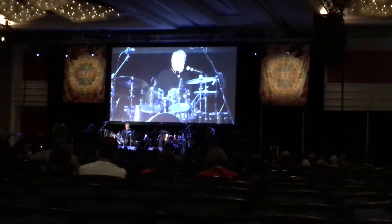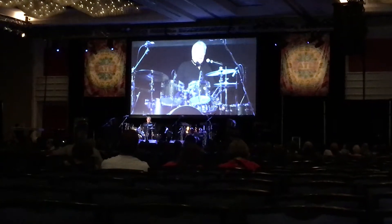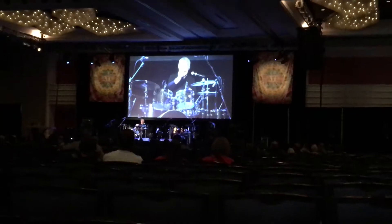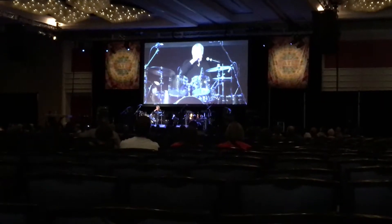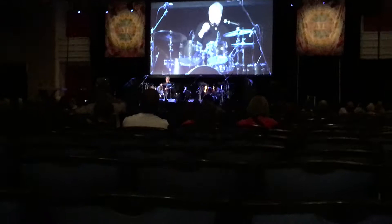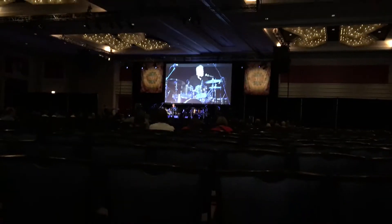He took away all the cymbals and the tom-toms, so I had to do a pass like making believe I was playing air drums. Then he put them all back and took the other stuff away, and I did a pass with that. He wanted to get some strange stereo effect, and it worked out pretty good.